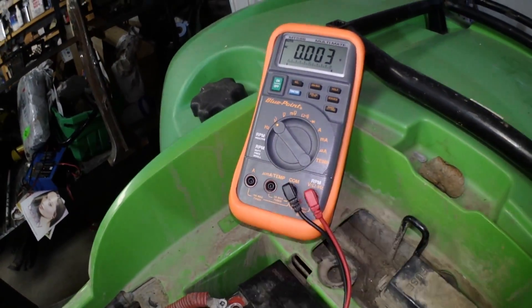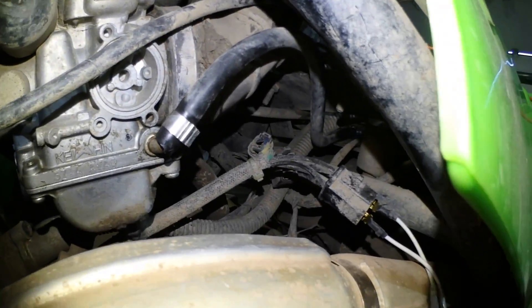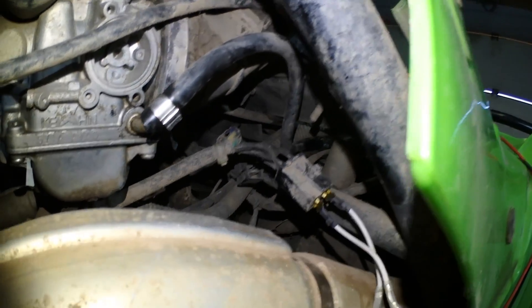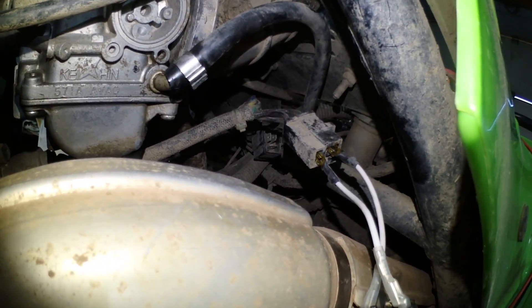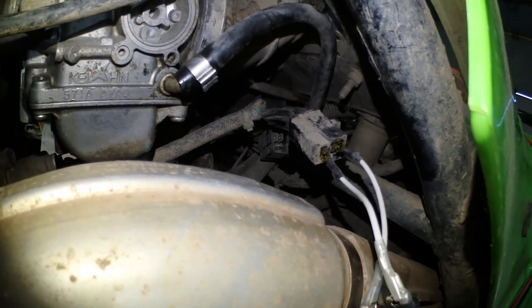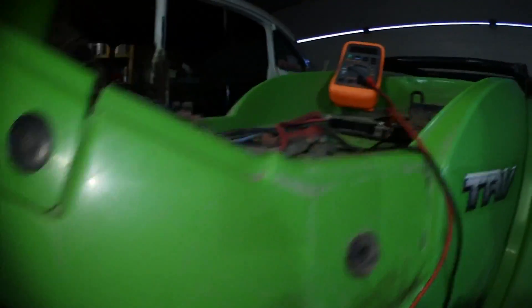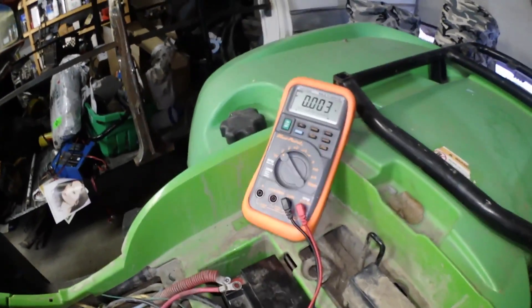For the no-load stator test, switch your multimeter to AC current. Go underneath and coming off the stator there is a plug with three black wires. You're going to test each three wires together — do each configuration and move them around. With the engine running at 5,000 RPM you should read at least 60 volts.